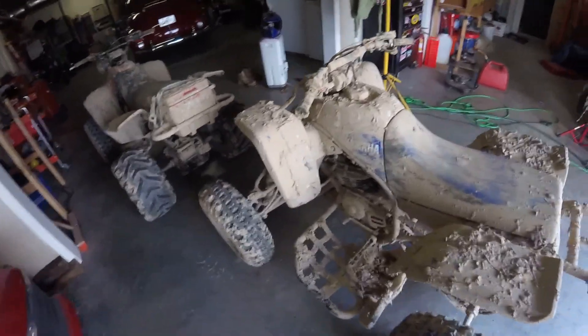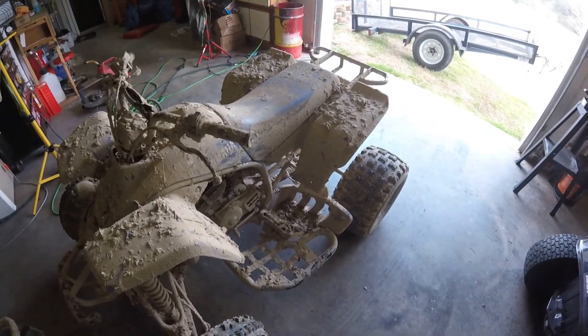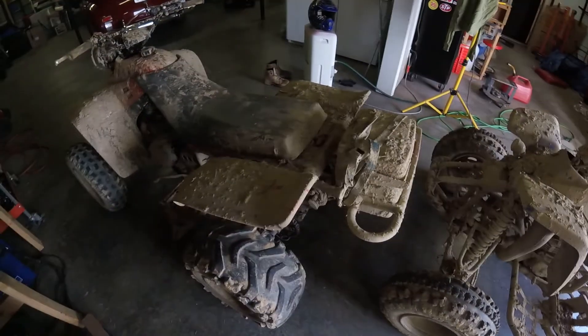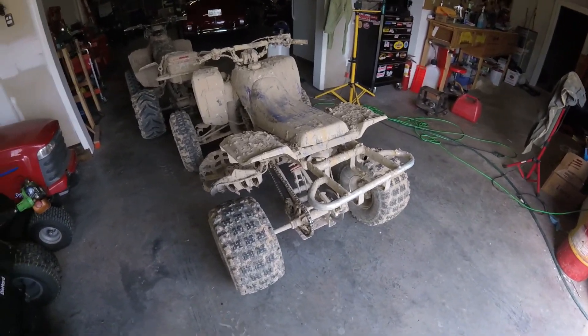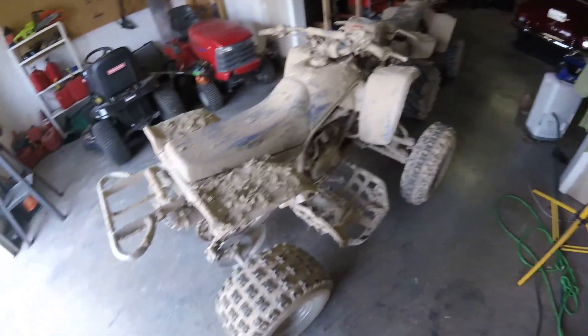Just got back from taking Marissa to get her wisdom teeth taken out. She didn't want to be on camera, which I don't blame her - she doesn't feel good, so I dropped her off at home. I came over here to start cleaning these nasty things. This is the dirtiest this thing's ever been since I've been riding it. I went into a mud puddle that basically centered me and I couldn't go anywhere, had to yank myself out. We have it on video, so that'll be a video coming up really soon of us riding ATVs.